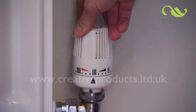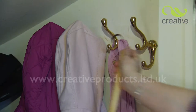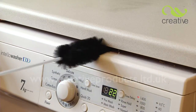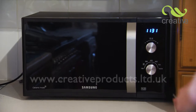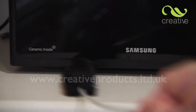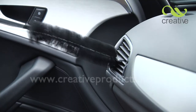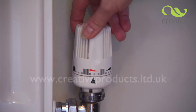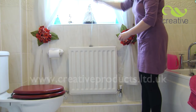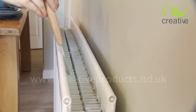Now you can turn down the thermostat for cheaper energy bills as well as cleaner air. Not just for radiators — use Rad Brush for cleaning awkward tight spaces such as under worktops or below appliances such as microwaves. You could even use it to remove dust from car vents. Cut down on your energy bills this winter with the Rad Brush from Creative Products. Take yours to the checkout now!